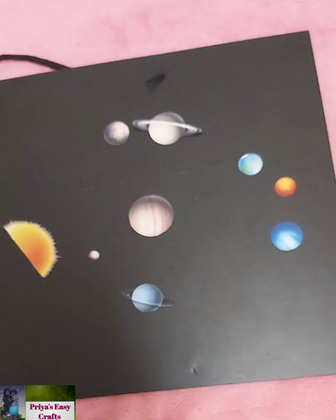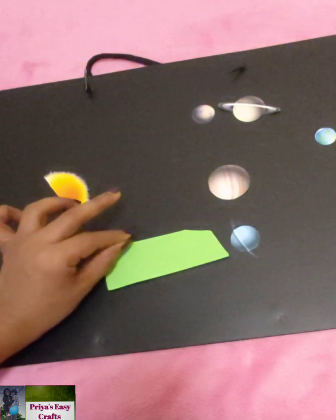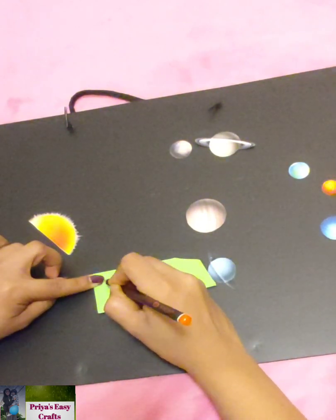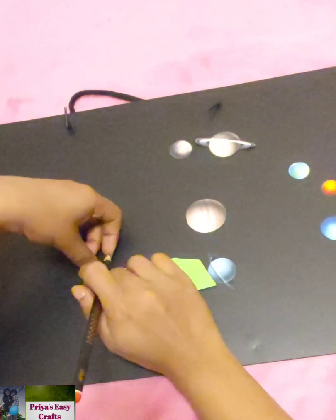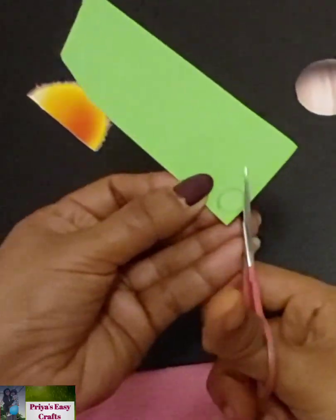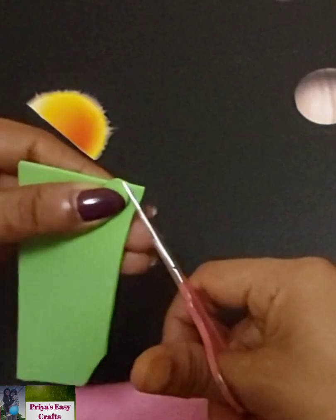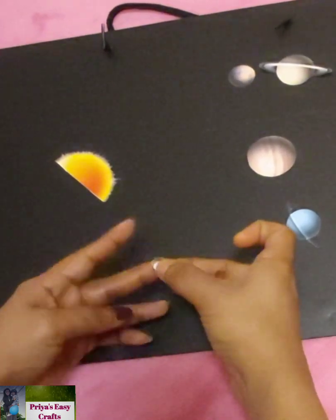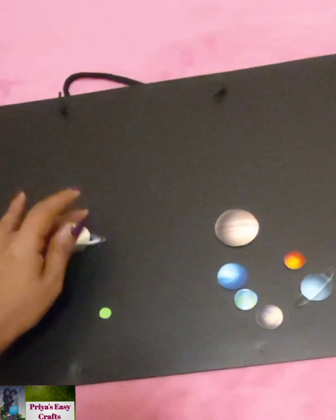I took the cutouts of the planets from a color print. Take a foam sheet, place the cutouts of the planets on top of it, and draw its outline using a pencil. Then cut it out and stick them using paper glue. Repeat the same procedure for the other planets too.